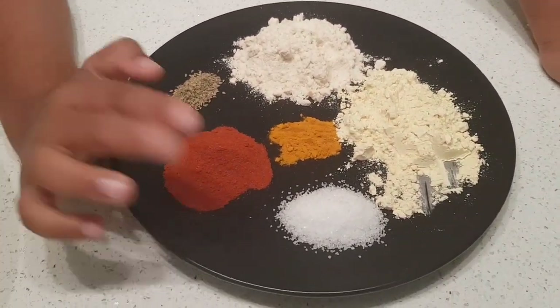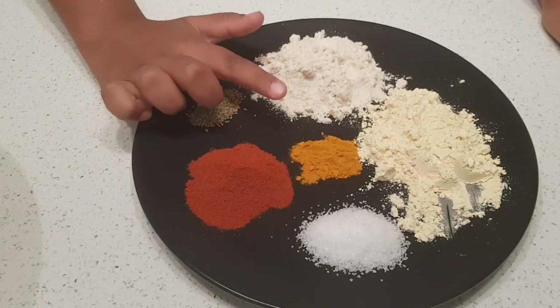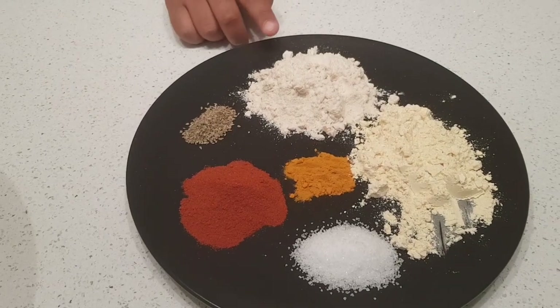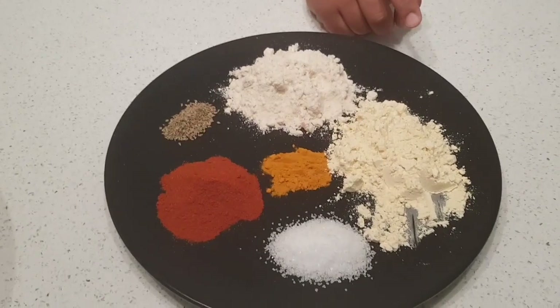You will need two teaspoons of salt, two teaspoons of red chili powder, one teaspoon of turmeric, one teaspoon of caraway seed, two tablespoons of wholemeal flour, and two tablespoons of chickpea flour.